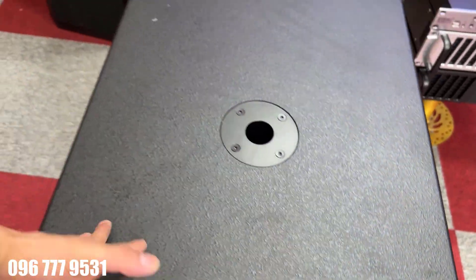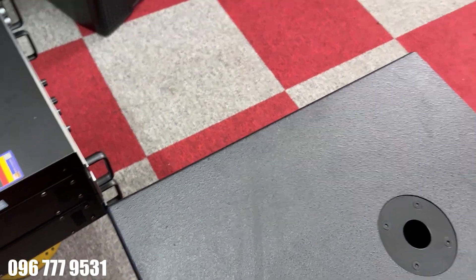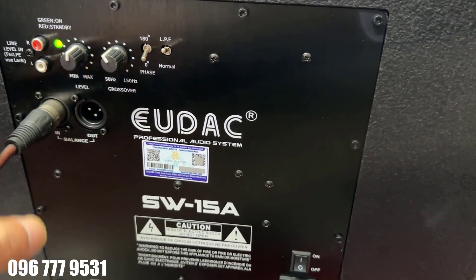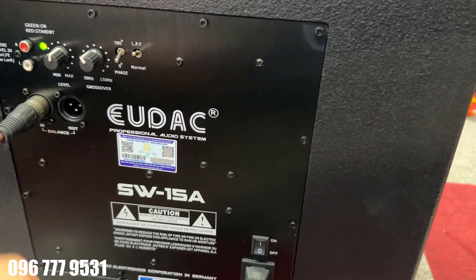Em sẽ quay ra thông tin đằng sau cho anh em nhé. Thông tin phía sau của nó, tất cả đều khá là hấp dẫn. Nhìn rất là hấp dẫn đúng không ạ?